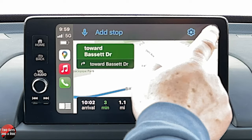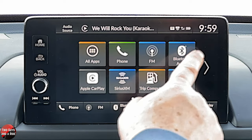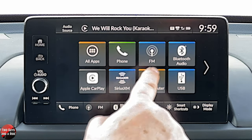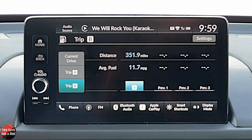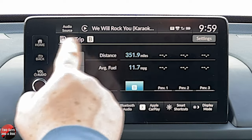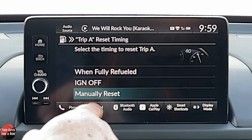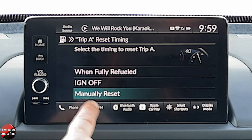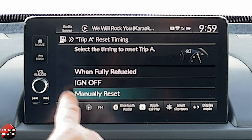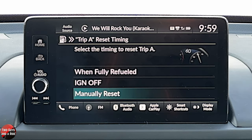Let's hit exit and go back to home. Let's take a look at the trip computer. Here you have your current drive, Trip A, and Trip B. You can go to settings in either one of these, and you can reset A or B trip or delete trip history altogether. To reset it, you've got three choices: you manually reset it, it resets when the ignition is turned off, or when the car is completely fully refueled, it resets. And then you can delete the trip history completely right here.